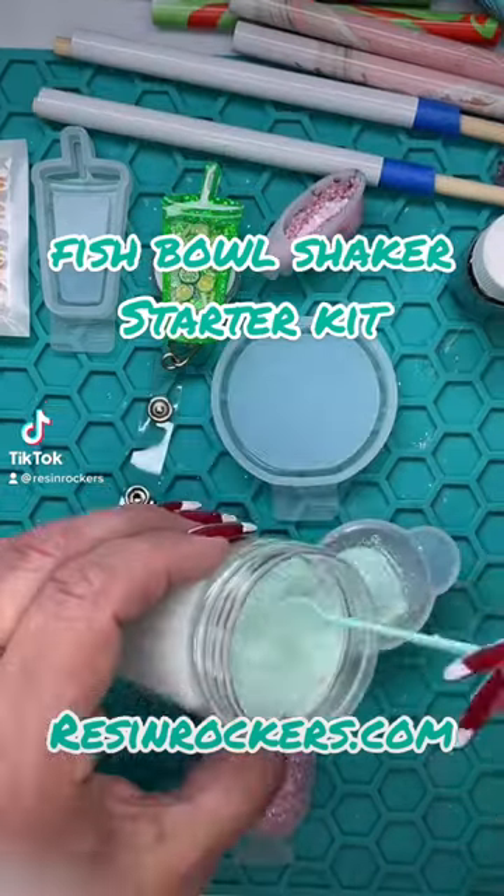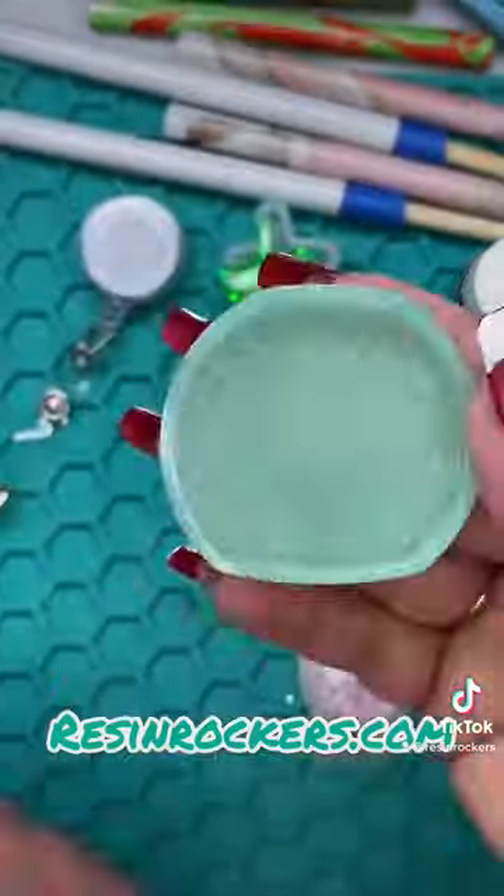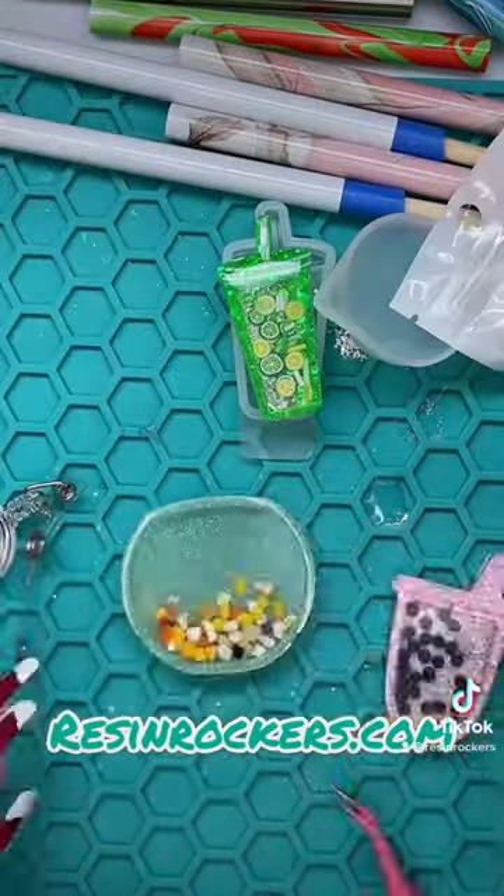Let's make a fishbowl shaker with this brand new starter kit. Add your glitter to the resin and pour it. We're going to cure on both sides for one to two minutes, then take our shaker film and trace around it.